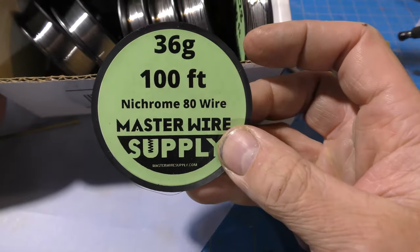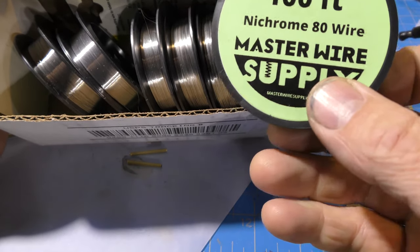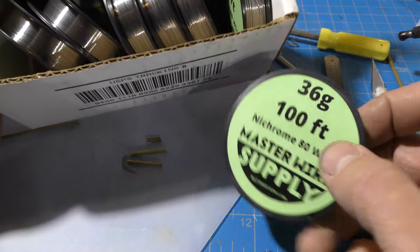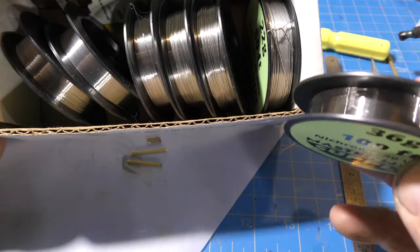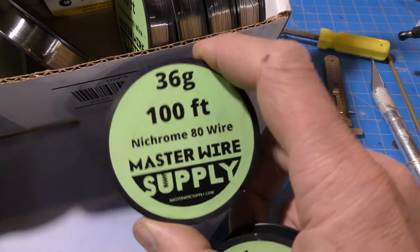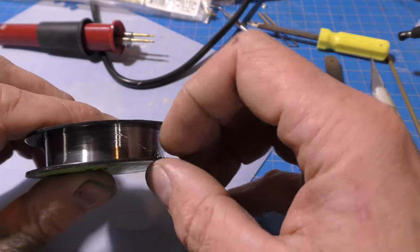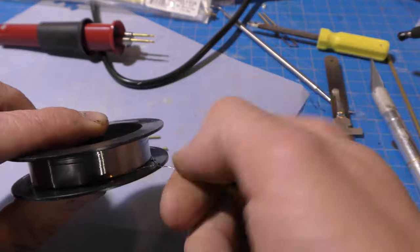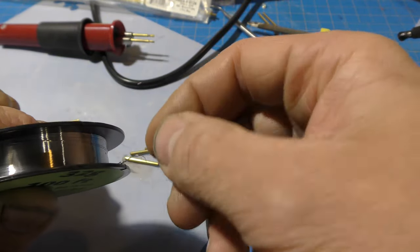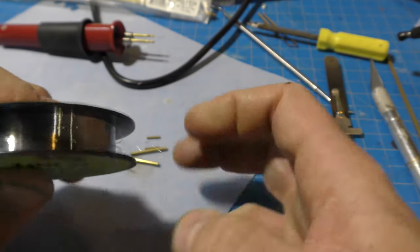Next, nichrome wire. This comes in very many gauges and I would suggest getting the sample pack on Amazon from Wire Master Supply — I'll put a link below. You can make literally billions of these with just one pack and you'll never run out of nichrome wire. I already made a 36 gauge one, so I'm going to take the opportunity to make a new 32 gauge one. Now, it doubles because you put a twist at the end, so it's going to be even finer than 32 gauge — really small.